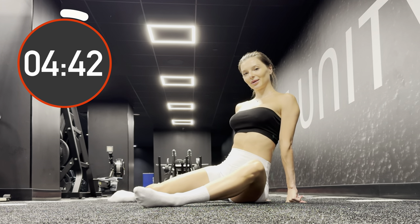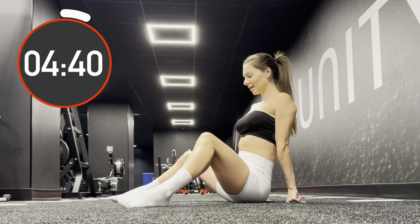Alternate the knees, putting them down from left to right. Move down on the exhale. Move up while inhaling.